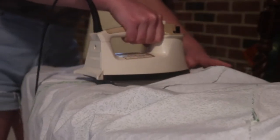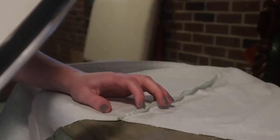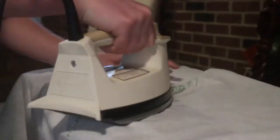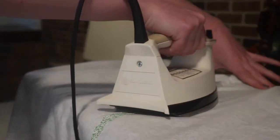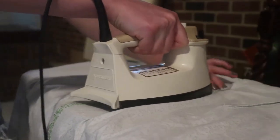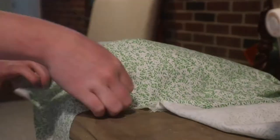Just making sure I iron my seams open — my seam allowance is open. Sometimes that can be kind of finicky to keep open as the iron goes over it. Here I'm just using my ham to go over my bust darts and contour darts again, just to make sure that they're lying flat.